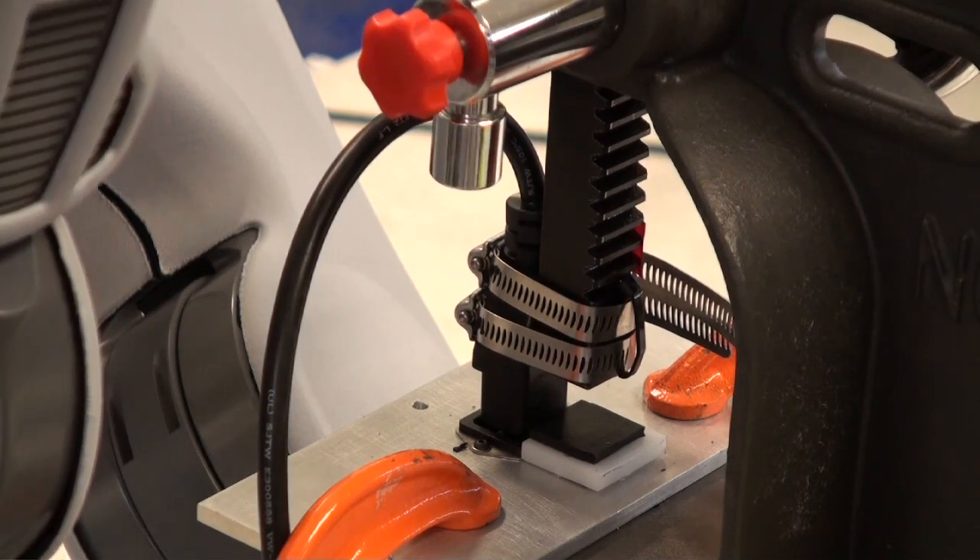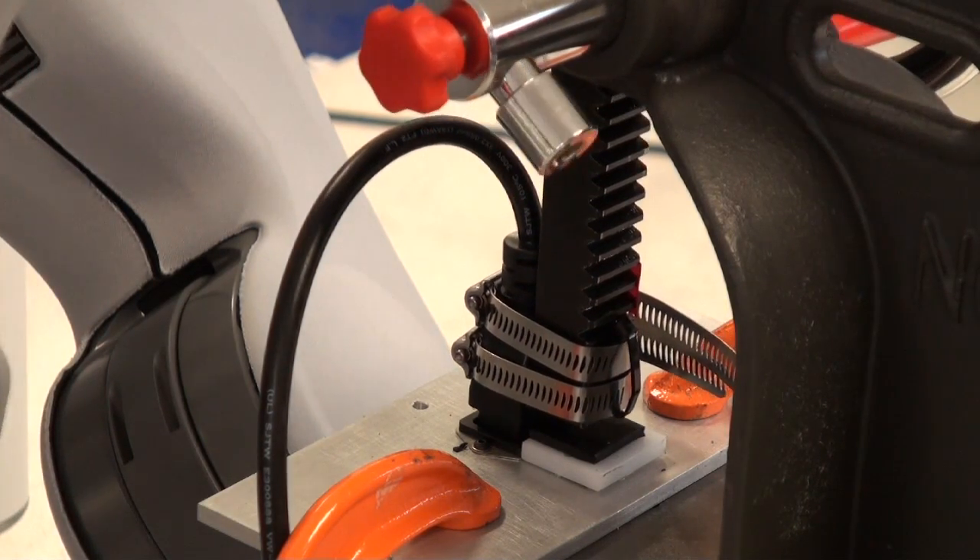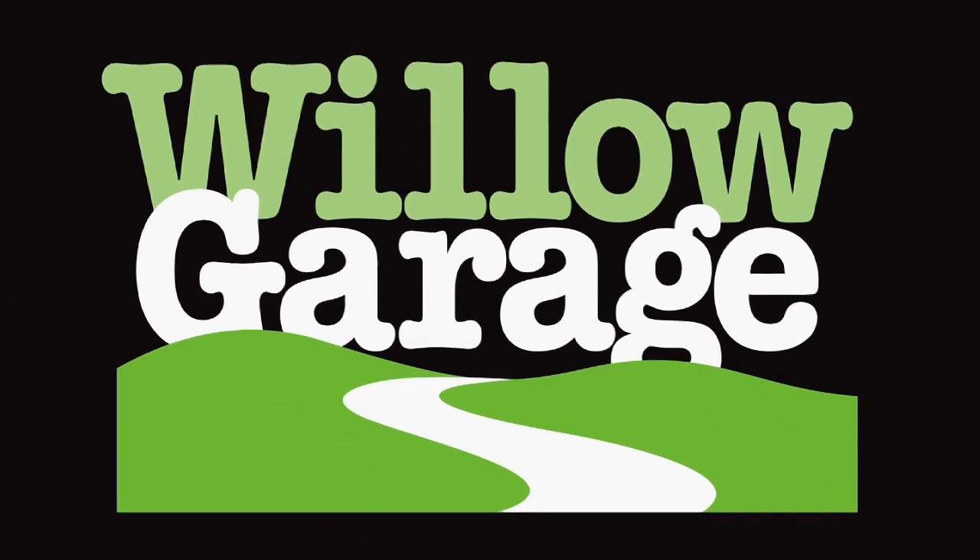Now that we have this system in place to do this relatively boring job thousands of times, I'm glad to let the PR2 take over, and I'm going to go take a break. Thank God I'm not doing this. Exactly.